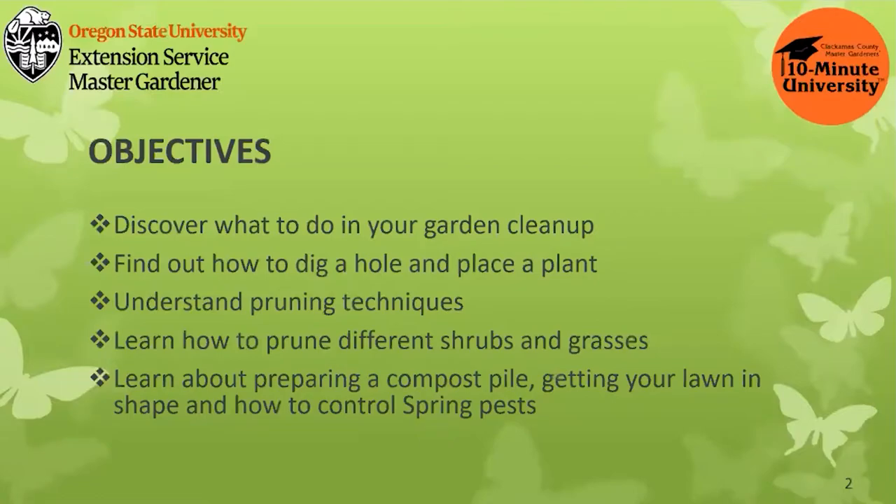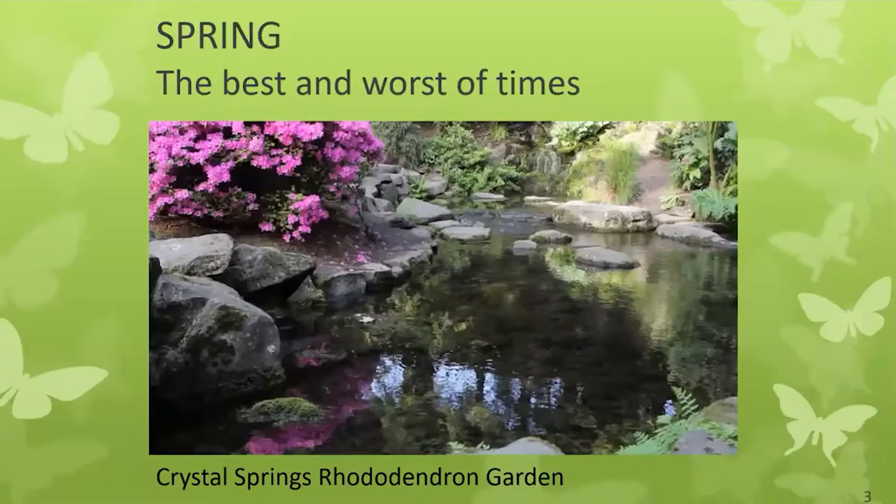Today, our objectives are to discover what to do in your garden for cleanup, find out how to dig a hole and place a plant, understand pruning techniques, learn how to prune different shrubs and grasses, and learn about preparing a compost pile, getting your lawn in shape, and how to control spring pests. So spring is the best of times and it's the worst of times. The nurseries are beginning to fill with a few warm days, everything smells so good, people have been reading the catalogs and you're ready. And yet, depending on what is happening with our weather, it could be the worst of times to start working in your garden and destroying the soil tilth.